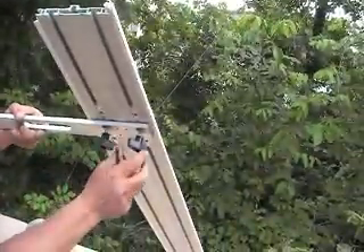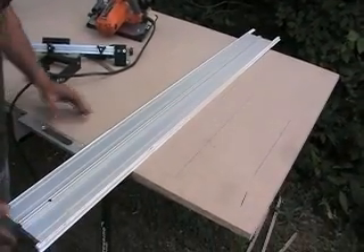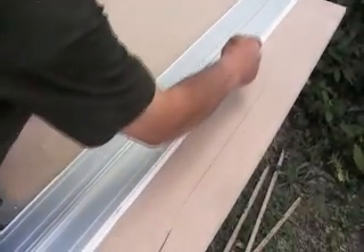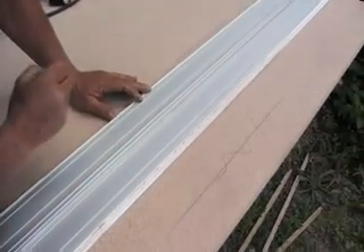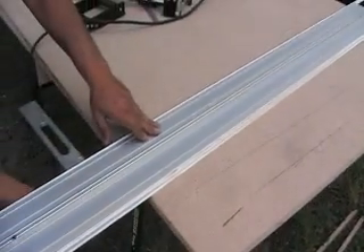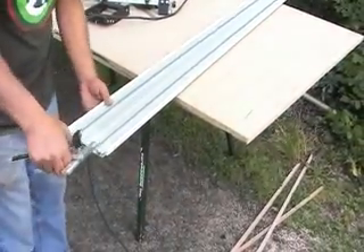Let's make sure that our square is accurate. You can see how I installed it — I just tied this, not too much, just so it slides. I'm bringing this here and I slide it. I'm making one mark right here. Now I'm removing the square from here and I go the other way.